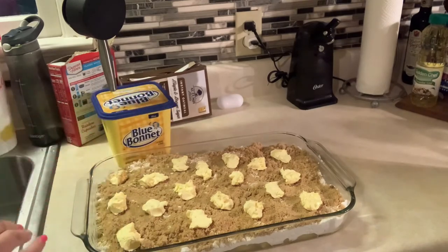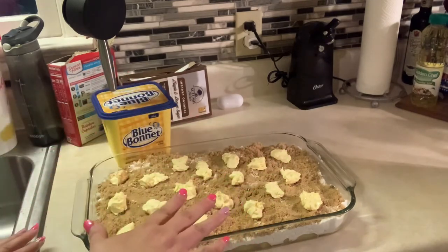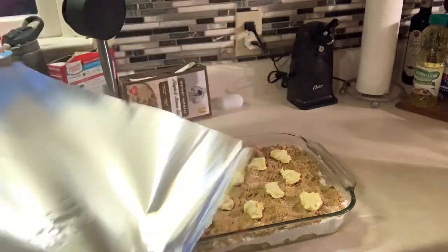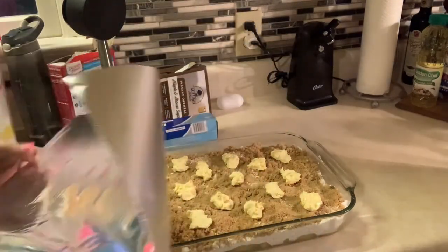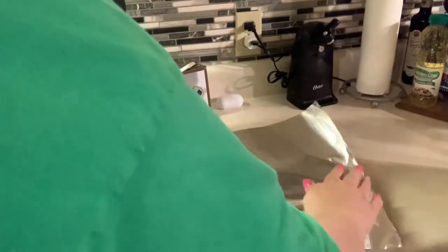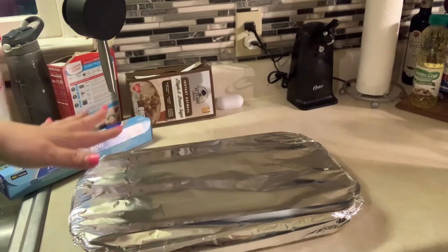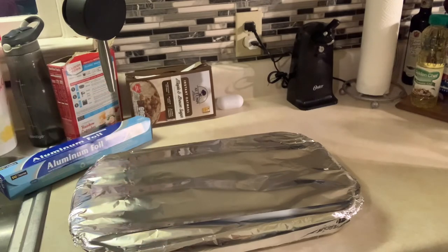The butter is on top. I'm going to cover the top and put this in the oven and let it cook for 45 minutes, and I will see you when it's done.